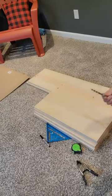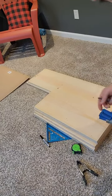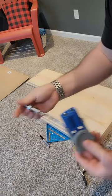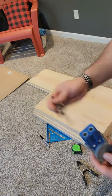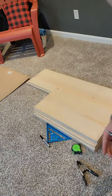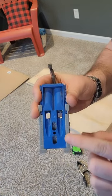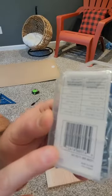Pocket screw jig today, so you can do some pocket screws and you won't see your screws in your project. You'll buy this little jig because of the drill bit and the piece that attaches to the screws so you can screw them in. This one has a little plunger — it's adjustable so that way you don't drill through your wood completely. The back of it has a good little measuring area for the thickness of your wood, so you'll just set it up to the thickness of your wood.